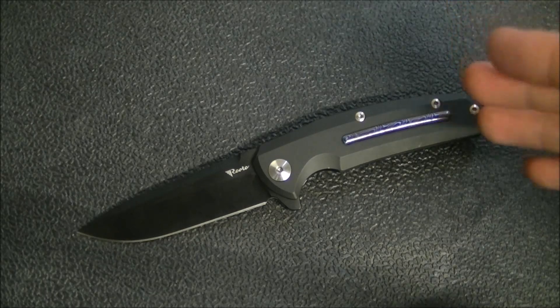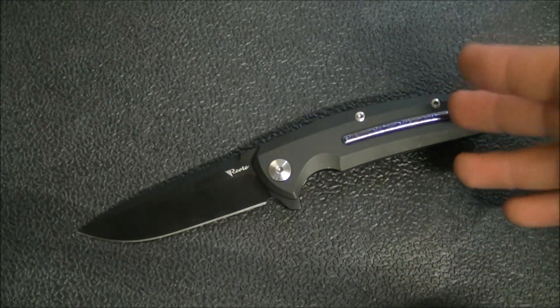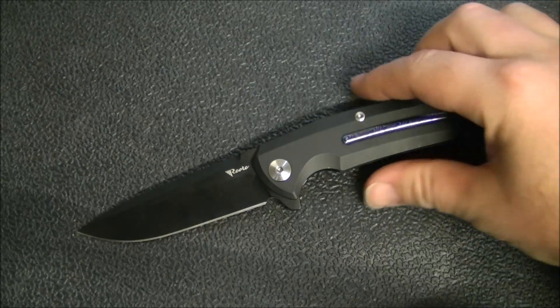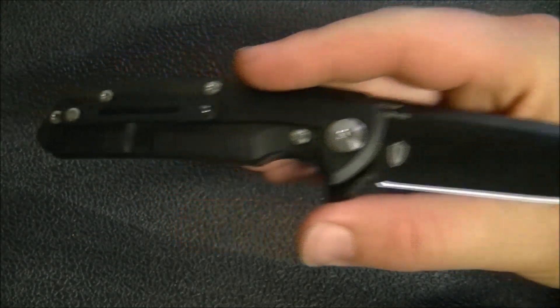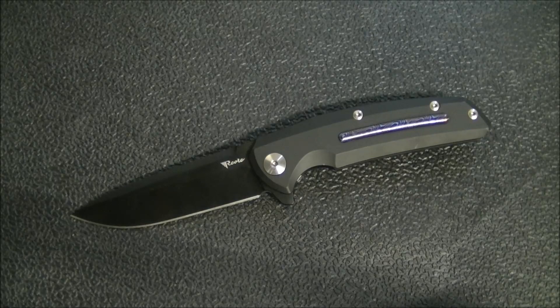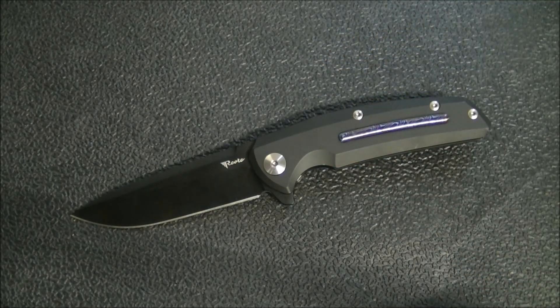If you like the size, blade shape, and materials, check out your chosen retailer — they'll usually have a bunch of different color variations. I got this one in a trade, so I didn't have all those options. It took me some time to think carefully about the trade, but as I looked at pictures I really began to like the blacked out version, and I especially love the way the Mokutai inlay pops against that DLC handle — very attractive. I've been overall rather impressed with this knife.